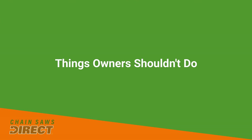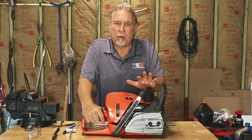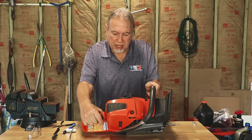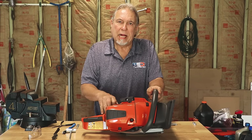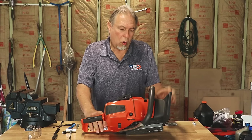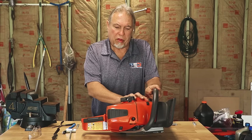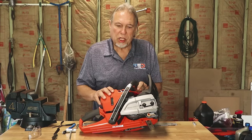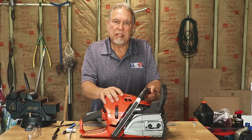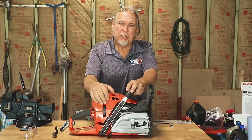Those are your basic maintenance tips. There are some things you cannot perform as a homeowner that will need to go to a service dealer: cleaning out the fuel tank, since old gas can leave deposits; cleaning the oil tank, since old oil can also create deposits; and cleaning areas around the flywheel and other internal areas that you can't get to without dismantling the outer casing. You might want to have a dealer do a thorough cleaning of the inside. Thanks for watching — if you have any questions, please leave a comment below.